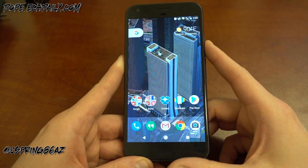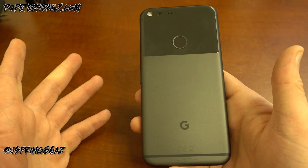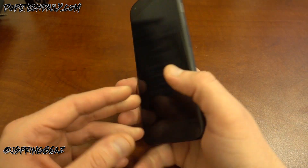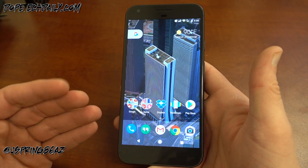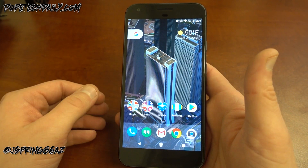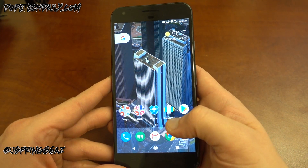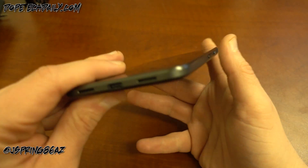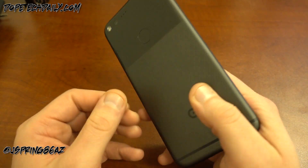A lot of people asked about call quality, so I'll mention that with the Pixel. I've gotten great call quality — I've used it with Verizon, T-Mobile, AT&T, and Project Fi across my various Pixel units. I've gotten great coverage here in Phoenix on all of them. Call quality has been comparable to my S7 Edge and comparable to the V20 when I've been using it on T-Mobile. I haven't had any issues with call quality whatsoever.